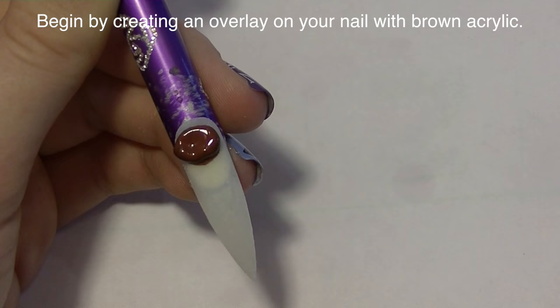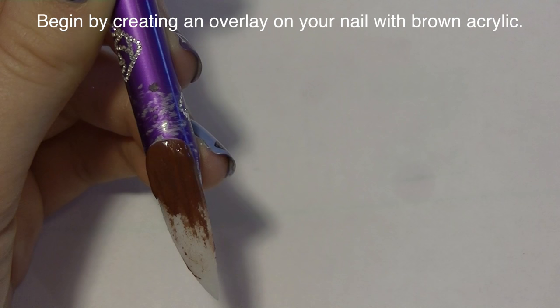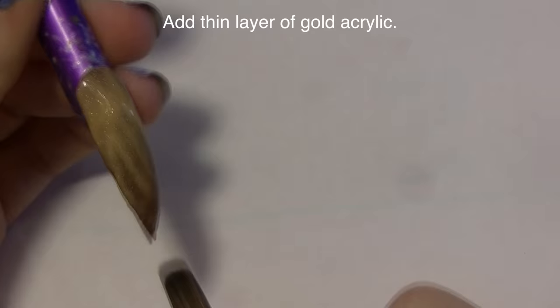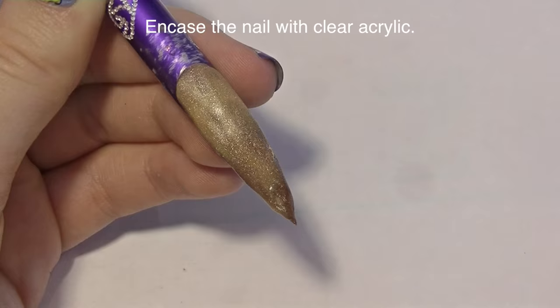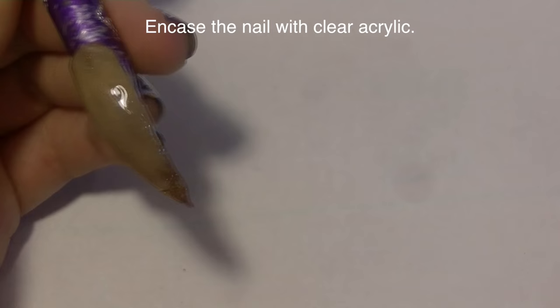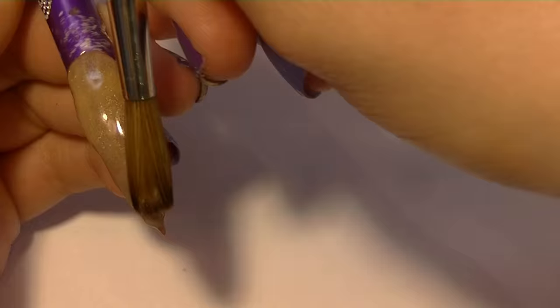I'm going to start by creating an overlay on my nail tip with brown acrylic. Since this isn't a wearable design I'm not too concerned about making it very thick, so I'm doing all these layers really thin. The next layer is a layer of gold — I didn't like either color on its own, so doing a layer of each let them show through each other and come out how I'd like. Now I'm going to encase it with a very thin layer of clear acrylic just to protect that shimmery quality the gold has.